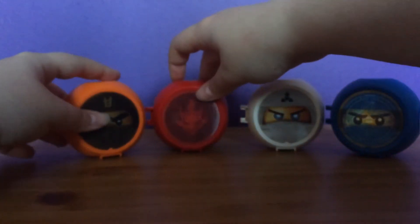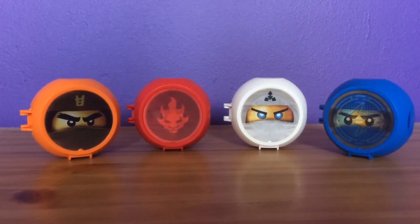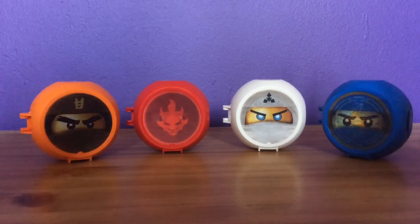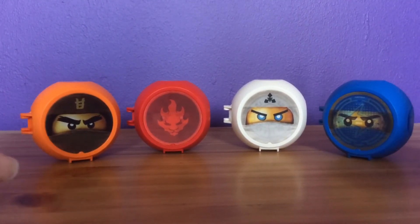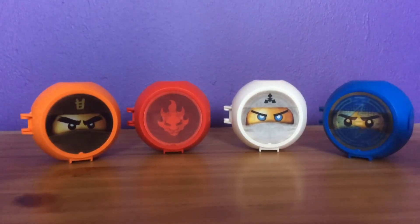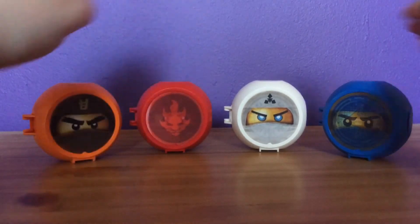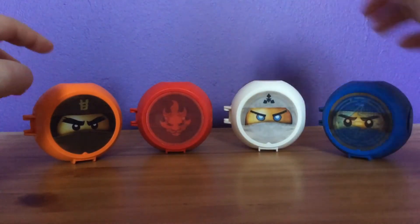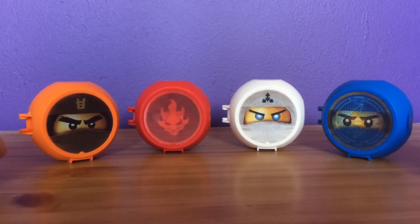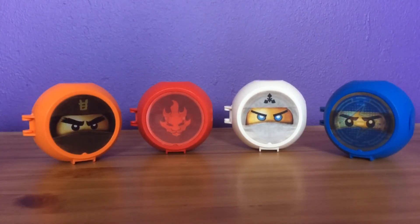I now have the main four, which is really cool. What I hope is they make Nya and Nya — maybe even Sensei Wu — so then we'd have the whole ninja team in battle pods. I would love that. All of them have their own little holograms with different faces, which I really like. I really like these battle pods, and I hope they make more Ninjago ones, and any other theme of course.